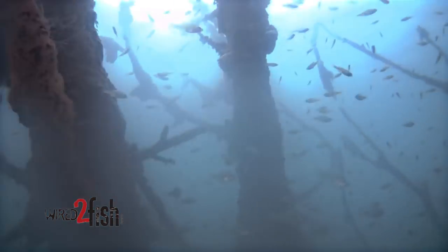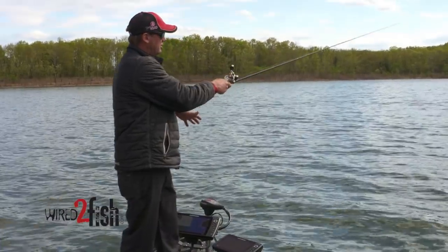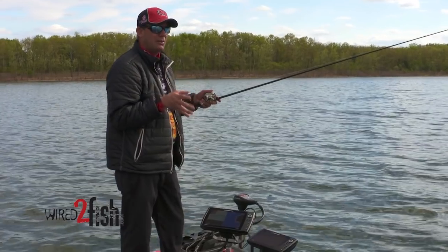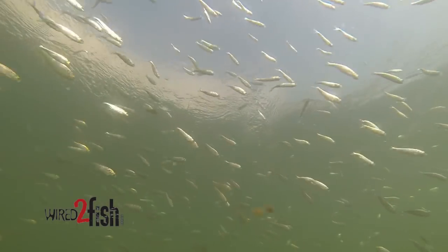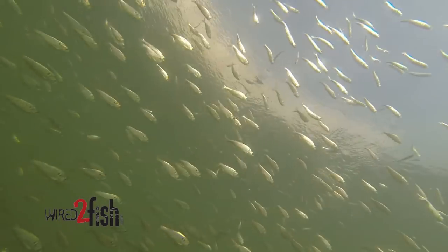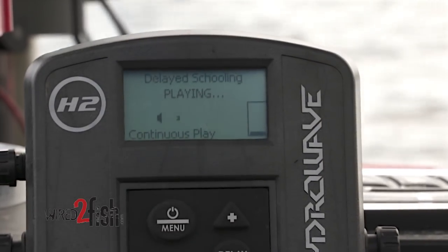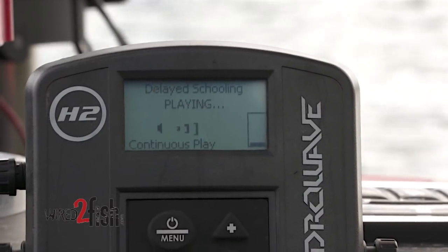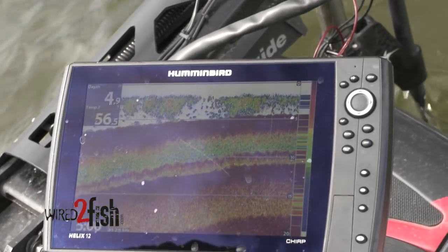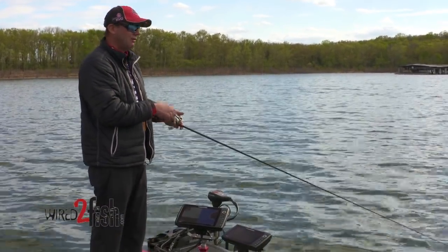If you've got bass and bait in the same vicinity, that's when the Hydrowave is the trigger that'll set them off. What I try to do is mimic the sound patterns to the conditions I'm fishing. Right now I'm in a pre-spawn pattern down here at Table Rock Lake — there's a lot of shad, not much wind, pretty calm. I'm running a delayed schooling pattern and seeing occasional pods of bait, so I'm setting the Hydrowave to be natural for those conditions.